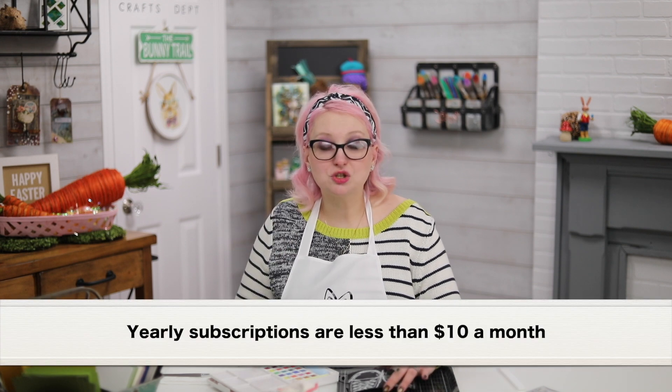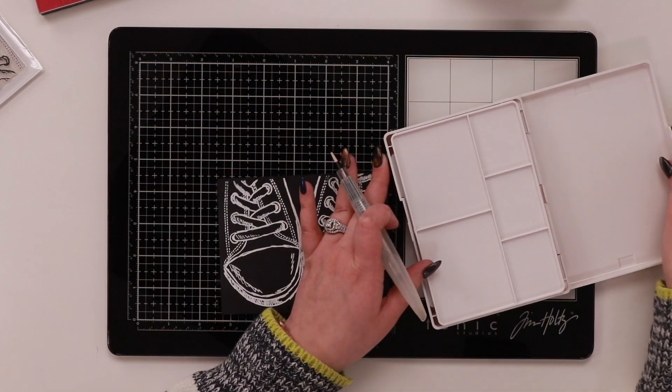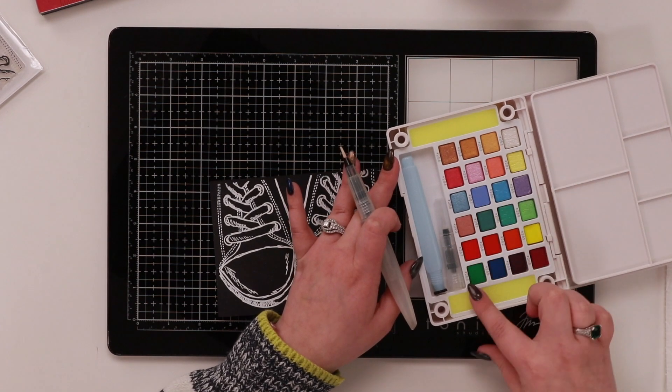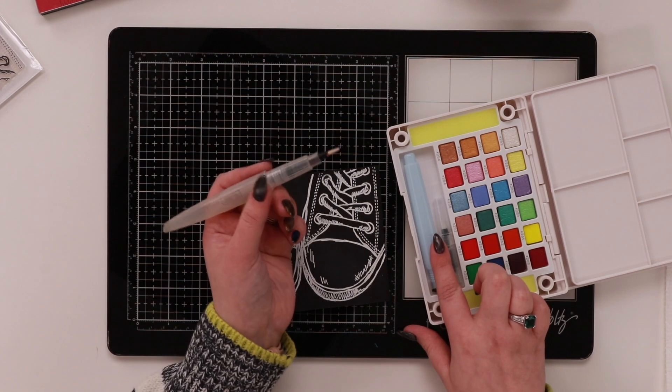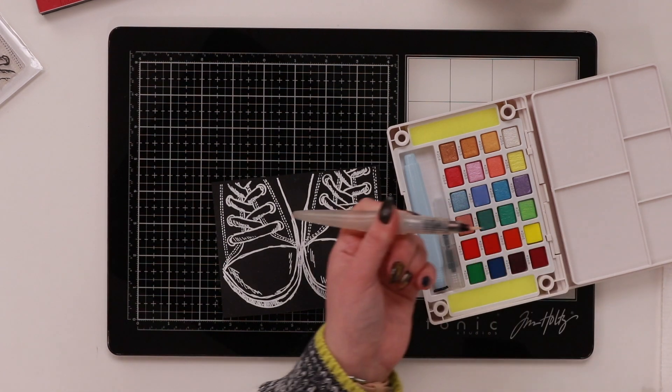This is a watercolor set I have from Koi and it's a really nice travel set. When you open the lid, it's got this little palette that lifts straight out. All your colors are in here, you also have a sponge you can dab off your water pen, and it also has a water pen included. I just happen to have one off my craft desk right here.